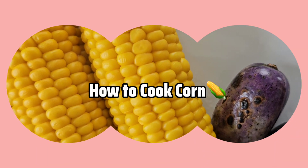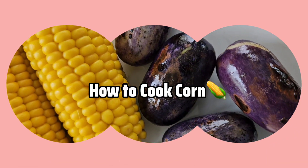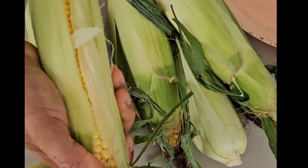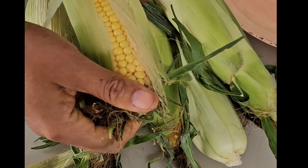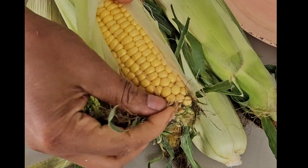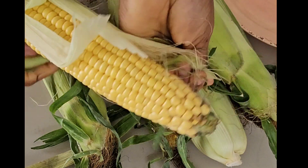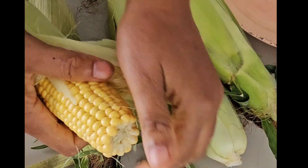In today's video I'm going to show you a perfect way to cook your corn, so stay tuned. I'm using fresh corn, and I'll start by husking the corn — that's to remove the corn husk.